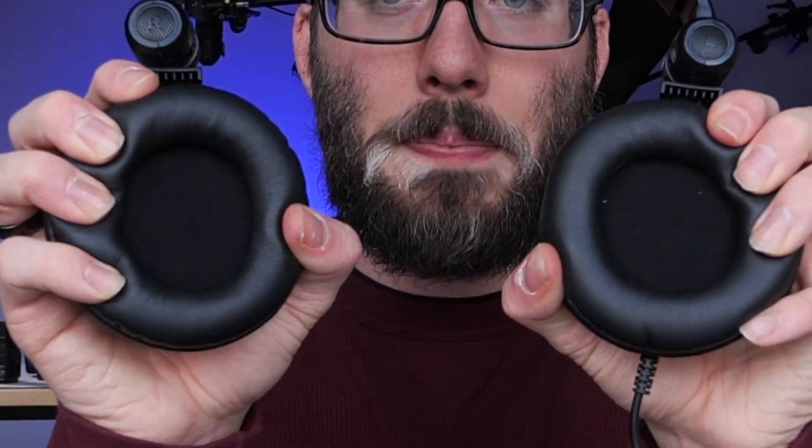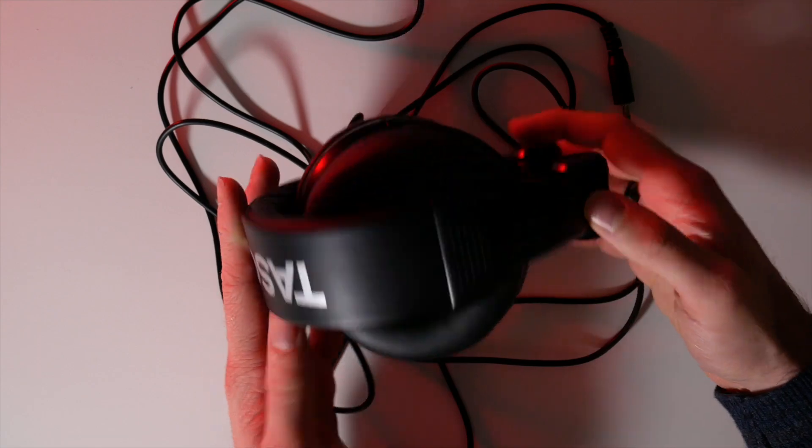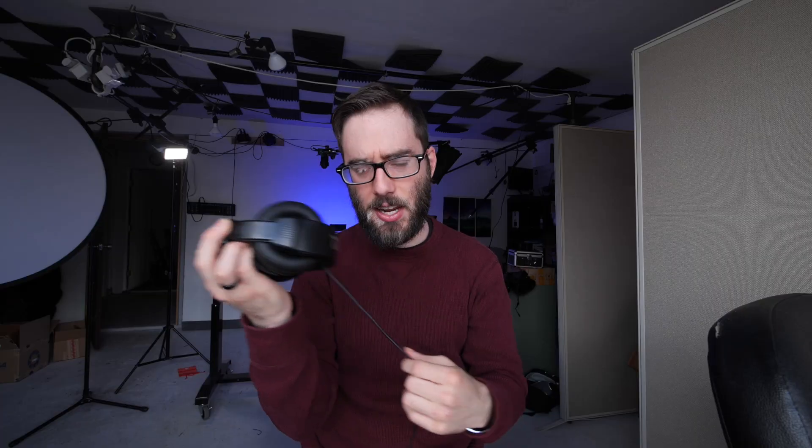Moving on to the ear cups — there is some play with them and some nice padding. It's a bit more firm than I would like even after a month of using them, but it's definitely not the worst. Something else to mention is the portability. Over-the-ear headphones are kind of bulky, but these do actually fold up quite well. There is no carrying case, but you can easily fold them up and throw them in your bag.